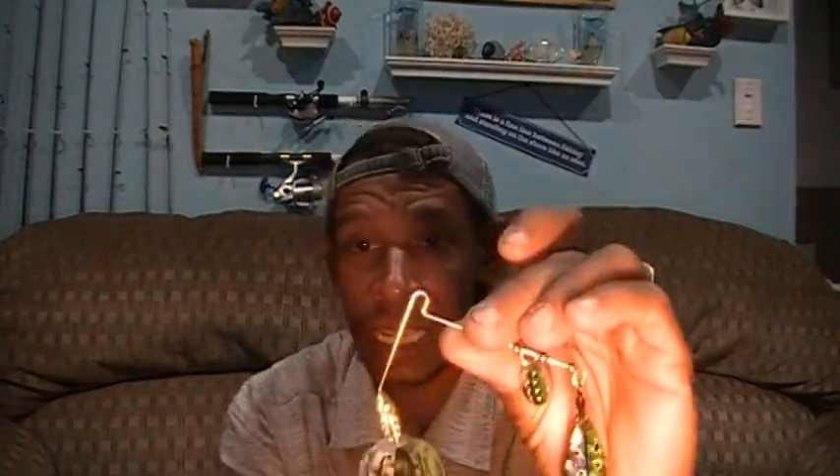One of the problems I personally have is I'm not the greatest at tying knots on a spinnerbait. Hopefully this will help you out. If the knot's not tight enough, it'll ride off that little loop and down the shaft toward the head, so you're swimming your bait the wrong way — messing up the blade action and causing strikes to fail, especially if you run a trailer or stinger hook.